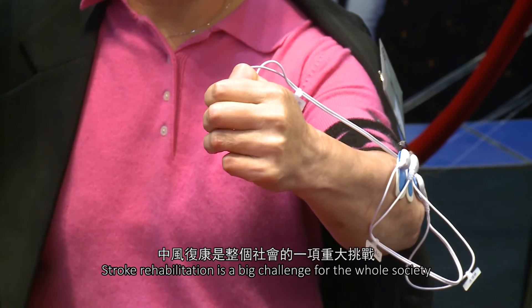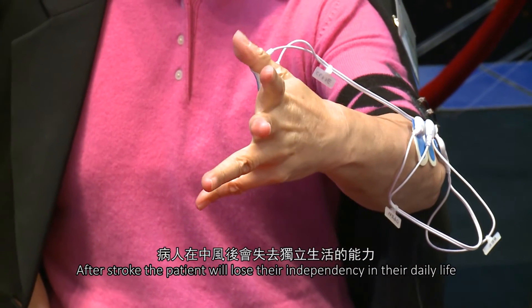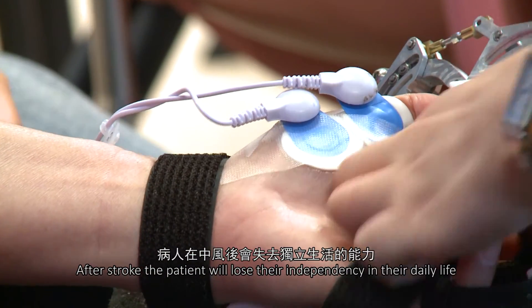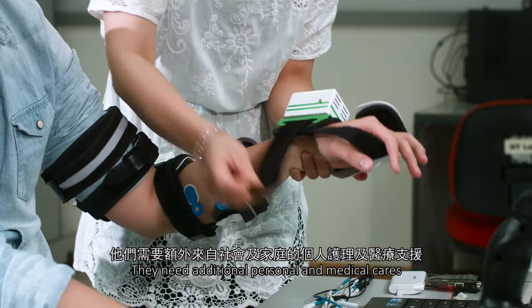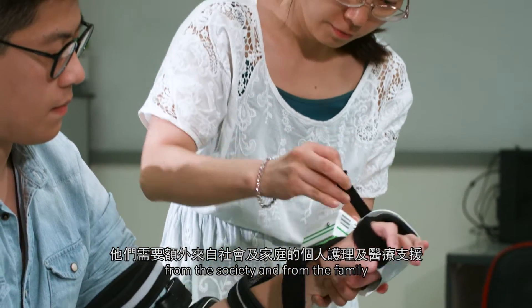Stroke rehabilitation is a big challenge for the whole society. After stroke, patients lose their independence in daily life and they need additional care — personal care and medical care — for both society and for their family.